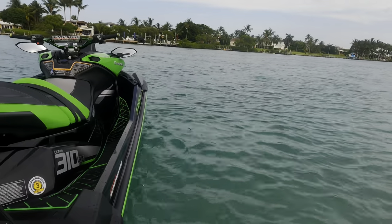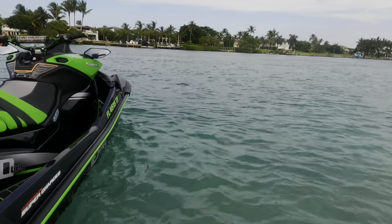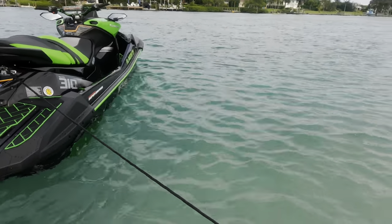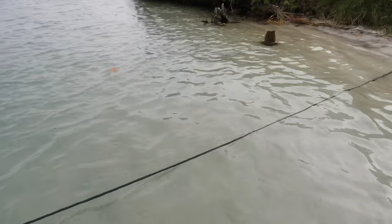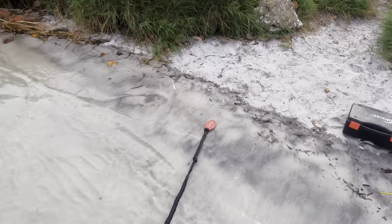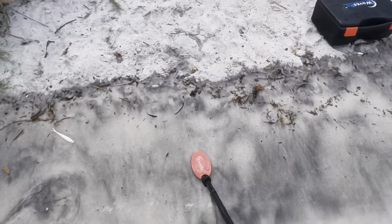You can see right now the bow of the ski is pointed into the wind and into the incoming tide. And then we've got the rear of the ski anchored to the shore with another bungee line with our WavesRx fully anodized spike.